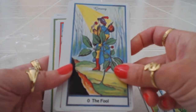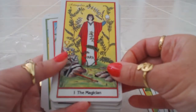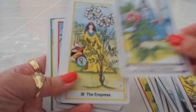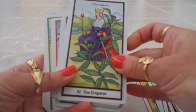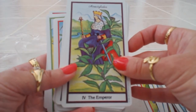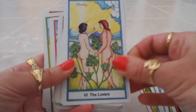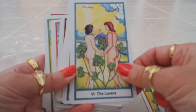Then we have ginseng for the Fool, astragalus for the Magician, peony for the High Priestess — I love peony, I'm growing peonies in my backyard for the first time and they're absolutely gorgeous. Dong quai for the Empress, and I cannot pronounce the next one — I believe it's atractylodes — for the Emperor. Sage, my absolute favorite, for the Hierophant (High Priest), and parsley for the Lovers — how interesting, they're in between the parsley sprigs.